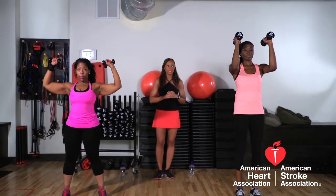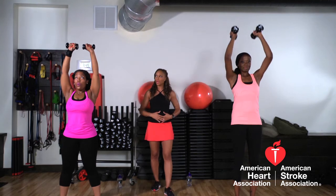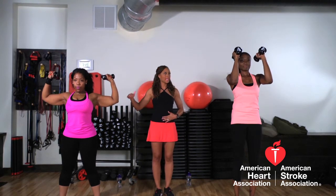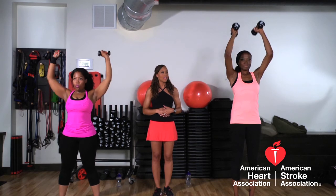Ladies, if you can show a demonstration of both exercises so everyone can take a look. Proper form, abs nice and tight. Come all the way to the top of the exercise, bring it back down, and lower to chest level. Excellent.